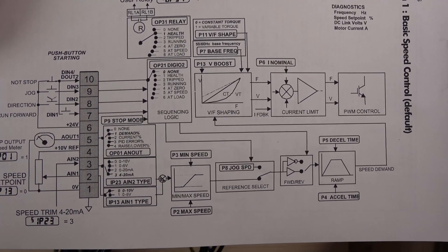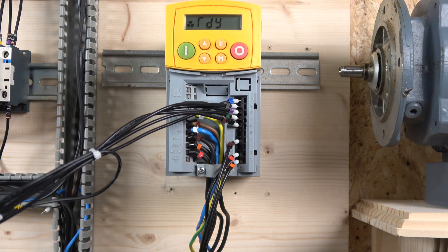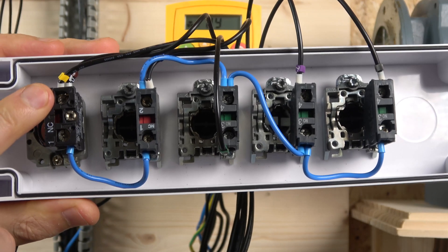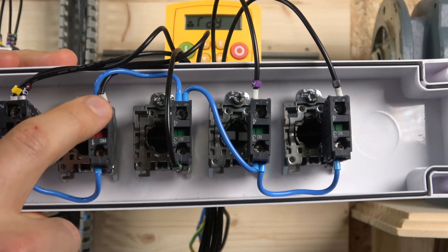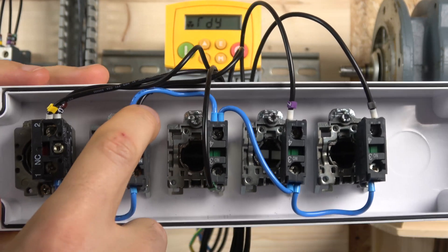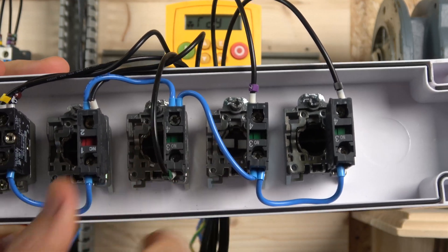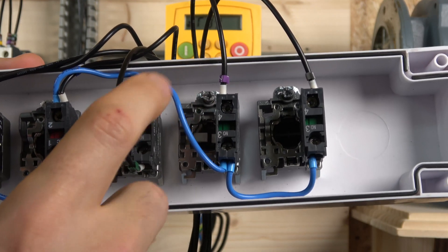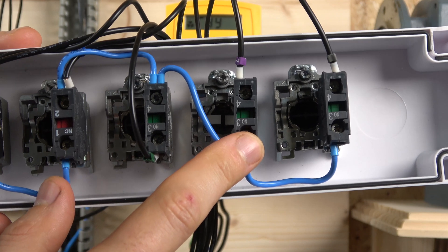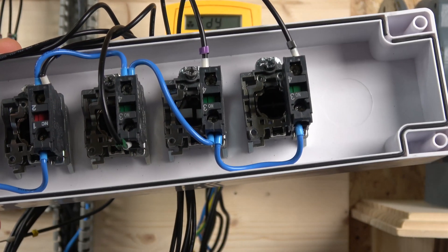For three-wire control we're using the same application, but the wiring is different — here we link terminal 10 with terminal 7, which latches the circuit in. Terminal 6 sends 24V power to the e-stop. From the e-stop it goes to the stop button. One cable from the stop button goes to the input of the start button, and another goes to terminal 10 for latching. From the start button, the output goes to terminal 7. From the stop button, power also goes to the normally closed direction selector contact at terminal 8, and to the jog button.